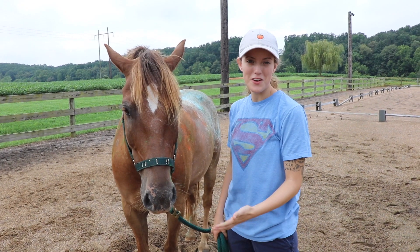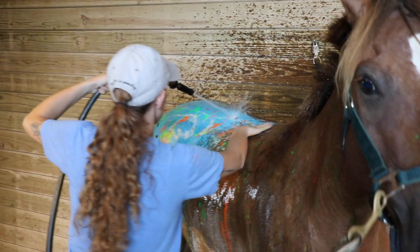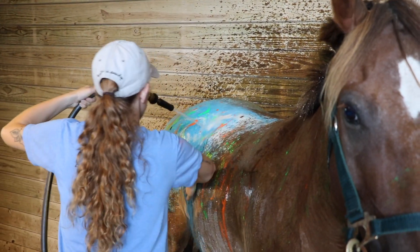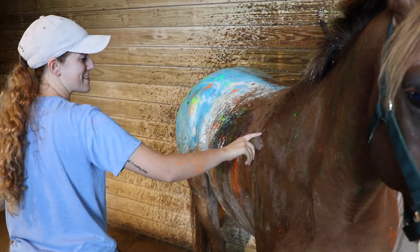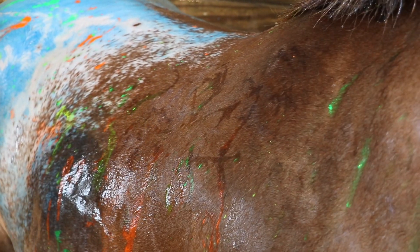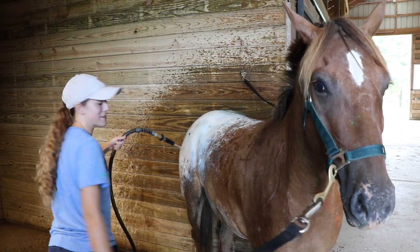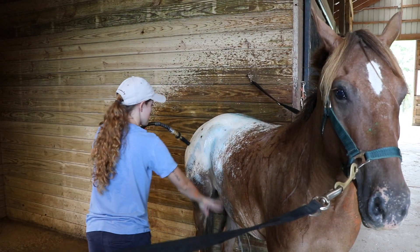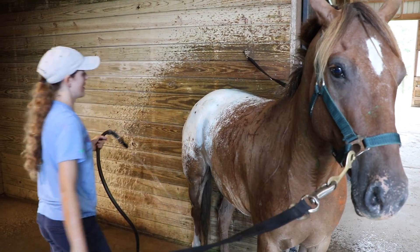Now that the fun's over, let's go wash Tucker off and get him back in his field. Look at the marks on it from where it was. I think he will kind of have this loose hint to him, but it does come off super easily - like, running my hand over it, look at that.